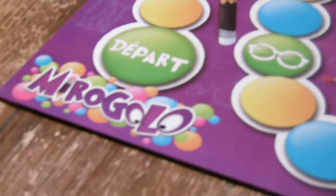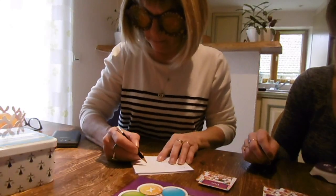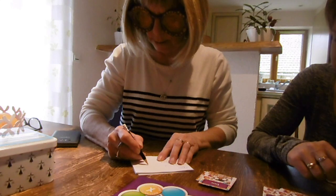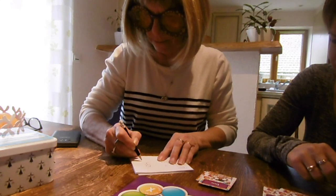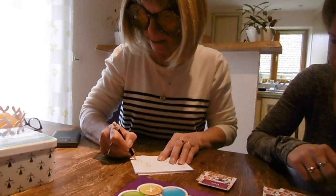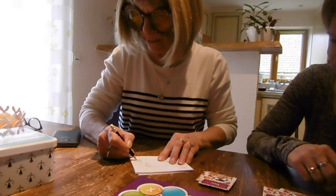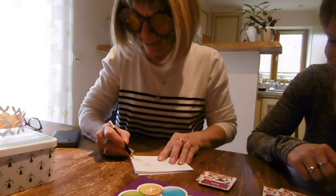Oh mon Dieu, c'est facile ! Qu'est-ce que c'est ? Un personnage ! Un personnage ! Une pizza ? Non ! Non ! C'est pas une pizza ? Non !